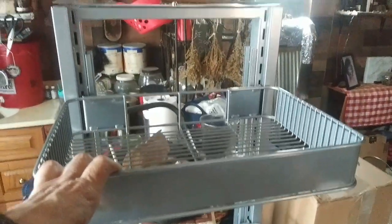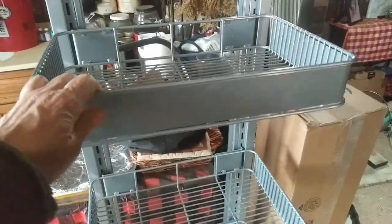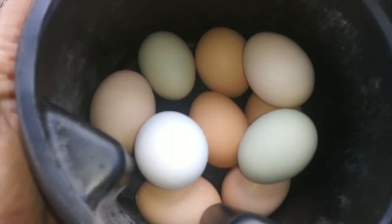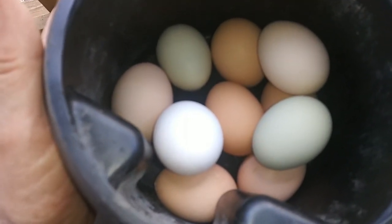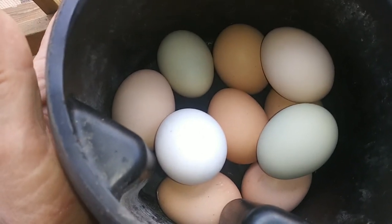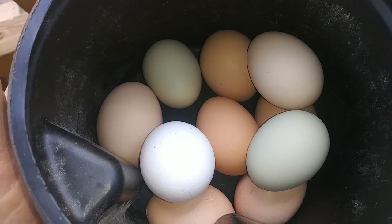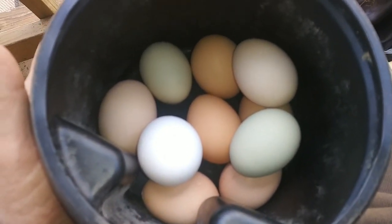Here's the egg haul for today — there's only 10 eggs. One of the Easter Eggers didn't lay, and the new old girl Scarlett hasn't laid yet. I don't expect she will — she may stop laying for a couple of weeks because of the changes. But I think that's pretty decent.